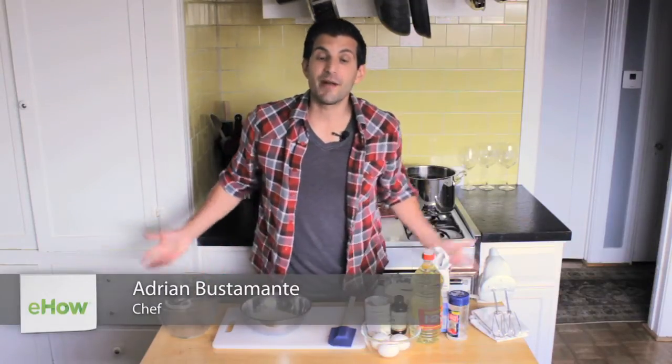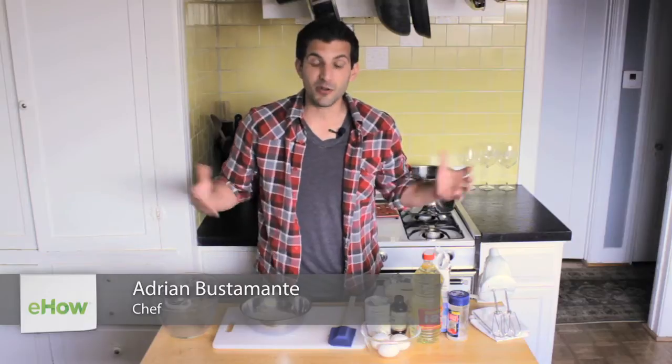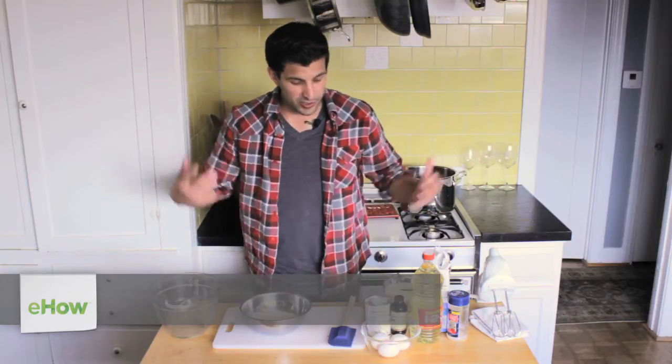Hey everybody, I'm Adrian Bustamante from AdrianBustamante.com and today I'm going to show you how to make a Belgian waffle mix. It's really easy — most people usually have this stuff in their pantry, so let's get started.